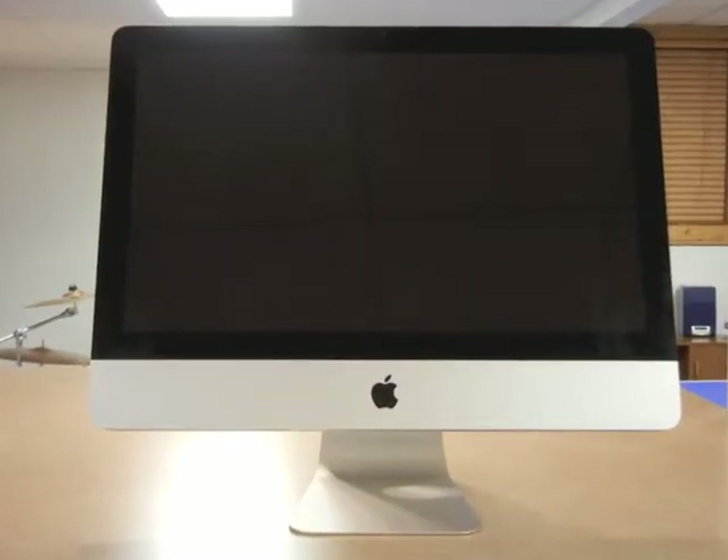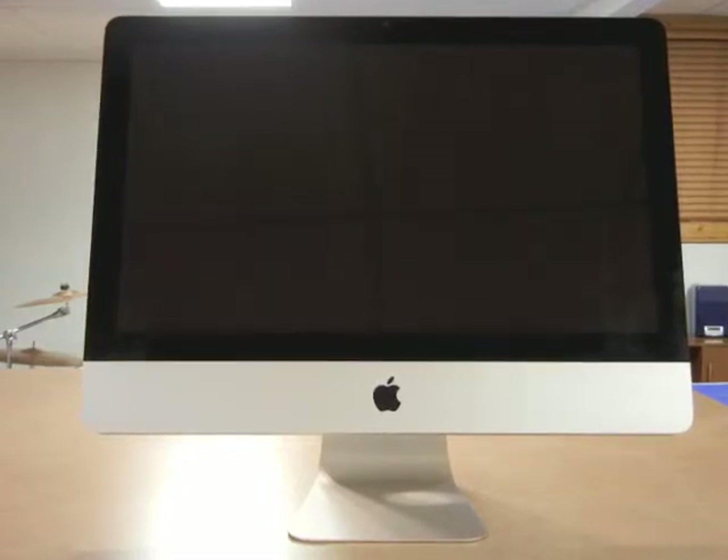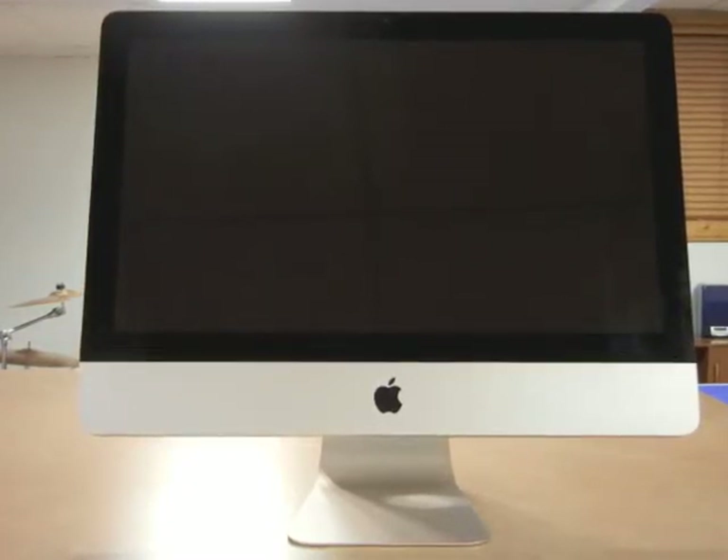In this video I will talk about how to install RAM memory into the iMac. I will be using the 21 and a half inch mid 2011.